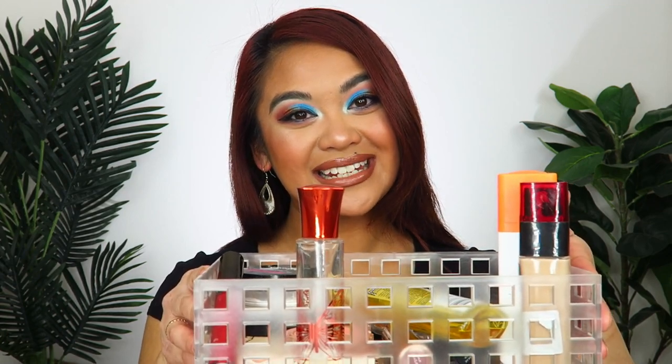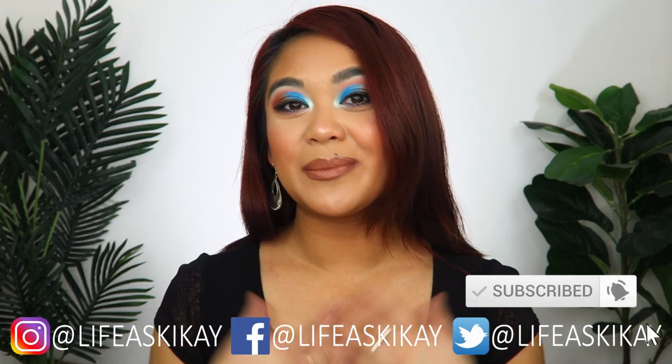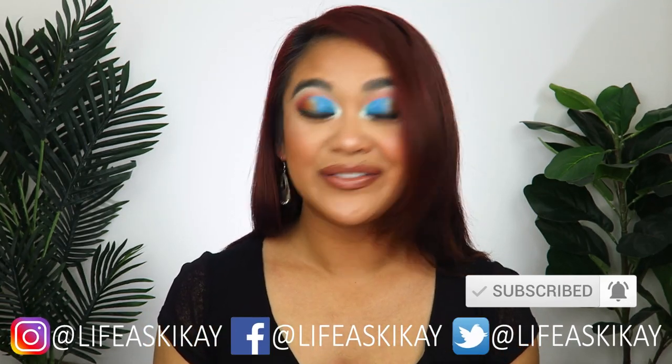Hey, what's up you guys? It's Judy here with My Life as Geek Eye, and finally I am doing another Project Pan update. Geek Eye is a Filipino slang word for someone who loves makeup, beauty, and fashion. On my channel, those are exactly the things that I create videos about, with the aim to entertain, educate, and enrich the lives of others. So if you're new here, please consider subscribing - I'd love for you to join the Geek Eye family. And if you're returning, welcome back.